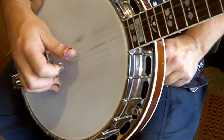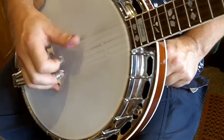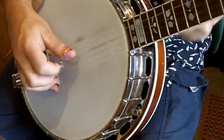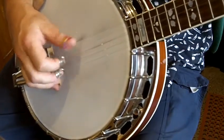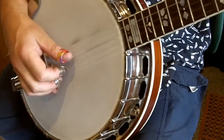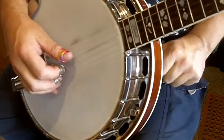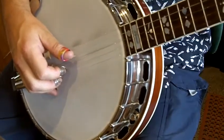Don't move the thumb. And likewise, go to the high string, maybe. So what you're doing is you're picking the string with the thumb twice as many times as you would if you were playing the roll in the original stage.